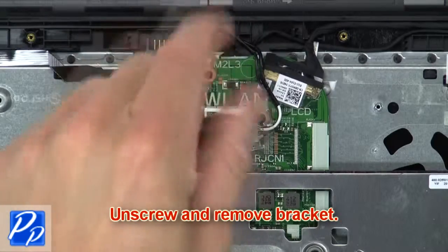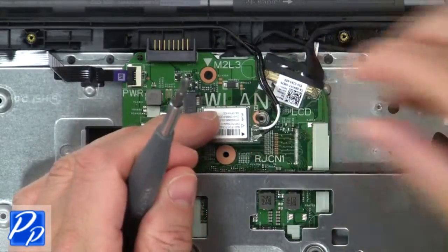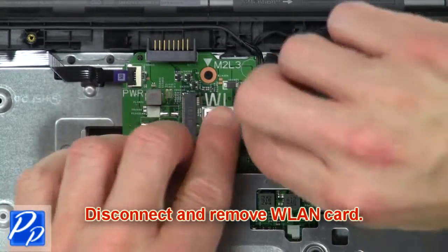Next, unscrew and remove the bracket. Then disconnect and remove the wireless card.